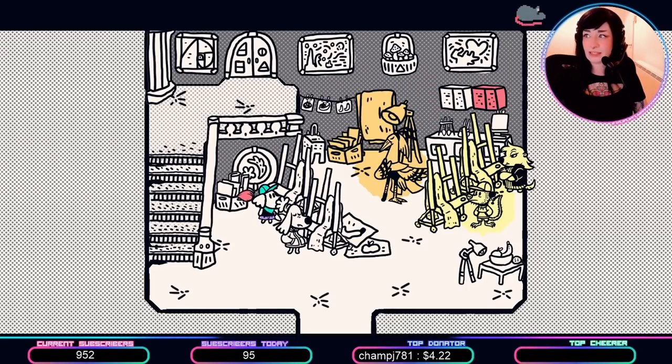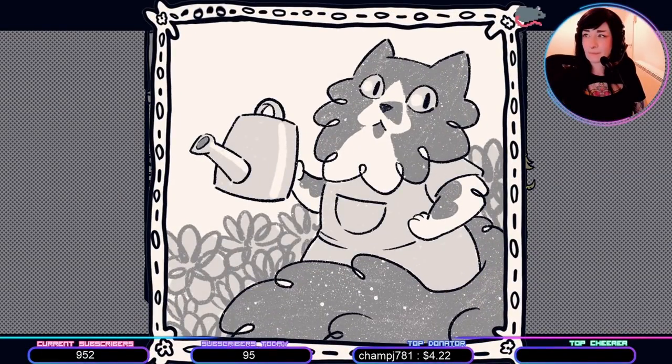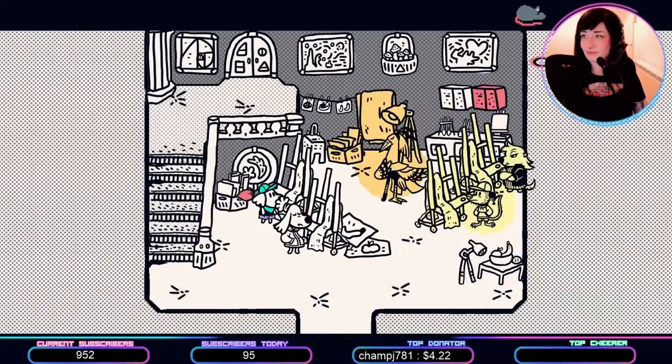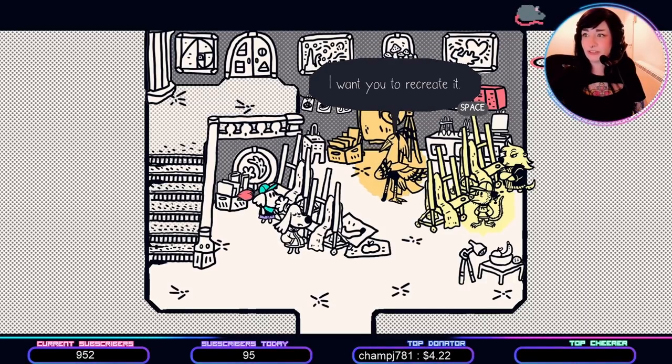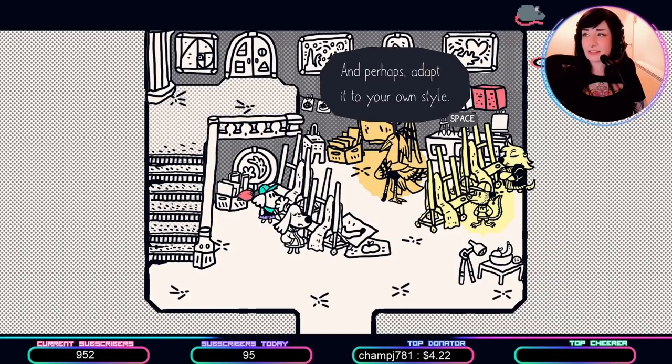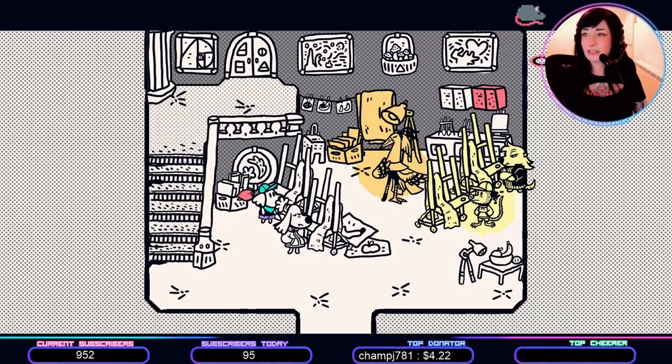Take a look at this classic painting. Here in the garden, by Keendom. I want you to recreate it, and perhaps adapt it to your own style. Get to it!